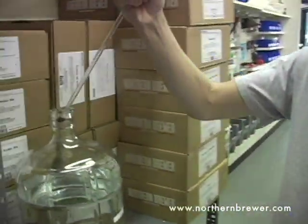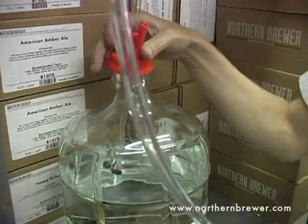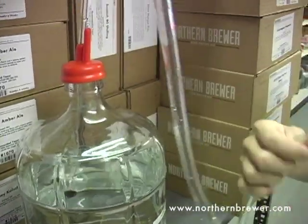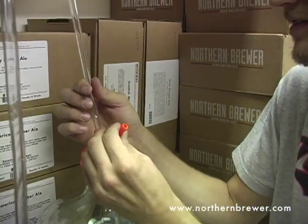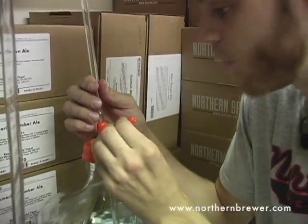We then put this into the vessel with our solution, snap the cap onto the top of it, put our tubing into our bucket, and now the way that we can start the siphon here is simply to blow into this secondary hole here.